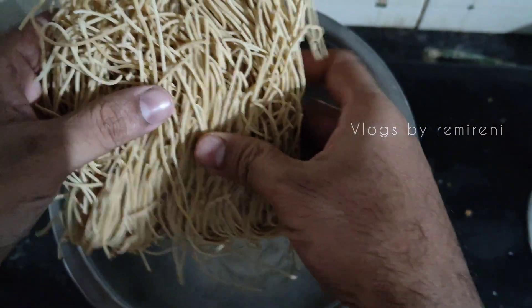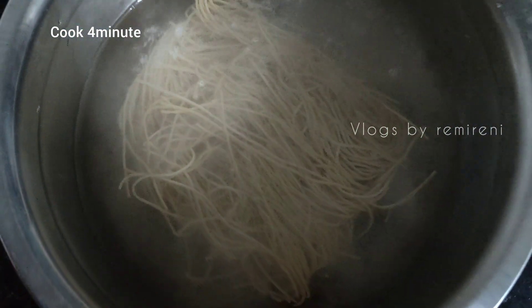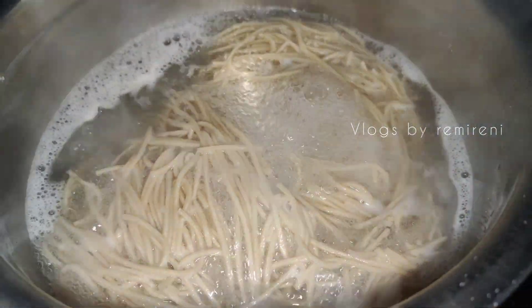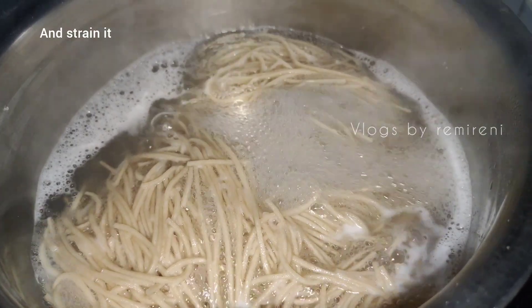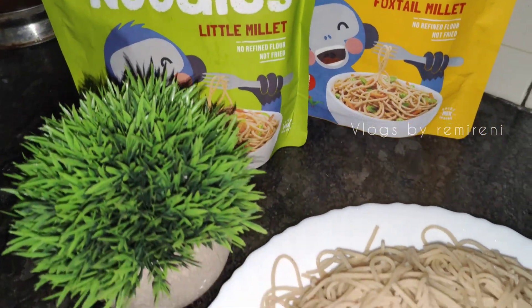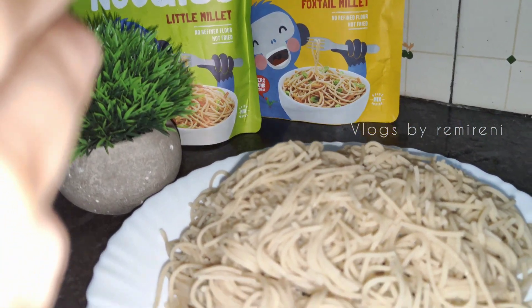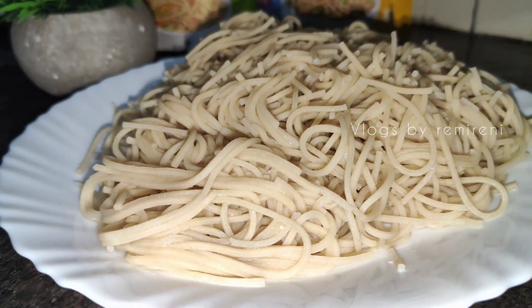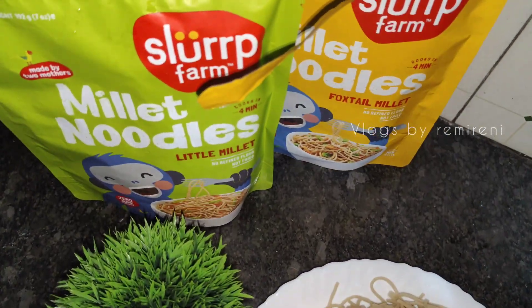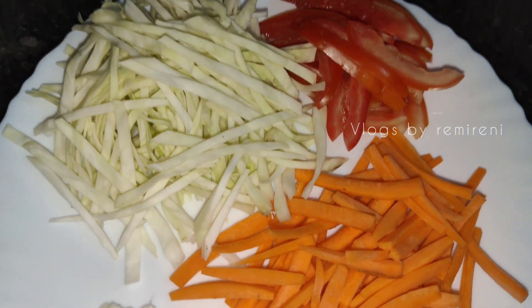We will give it through the salad and cook for 4 minutes. Now we will stir it in the bowl and add vegetable oil.